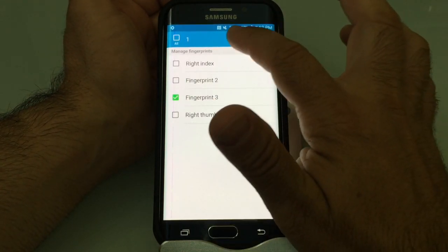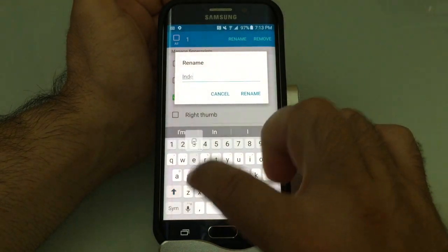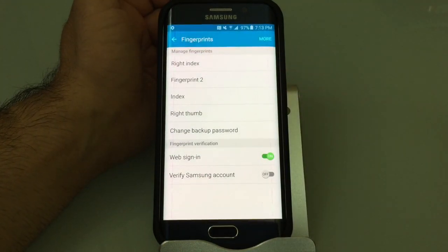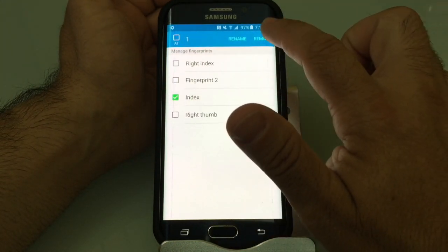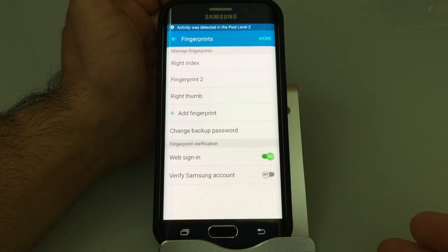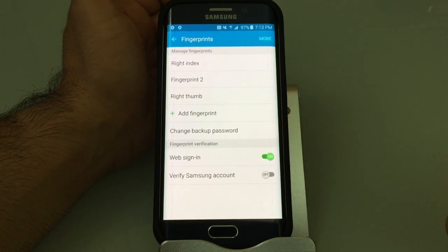I can go into this one right here, press and hold, and choose to rename it — I can call it, for example, 'Index Right' if I wanted, and then rename it. So now I have my index finger labeled. Since I already have a right index finger registered, I could also choose Remove and it will delete it. I hope this helps you use the fingerprint scanner and rename and organize your fingerprints.